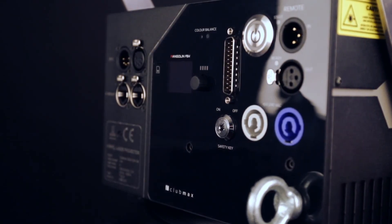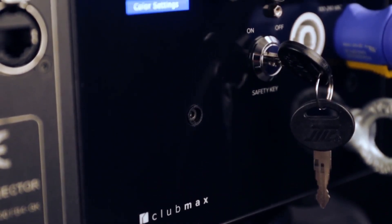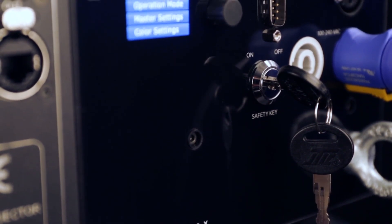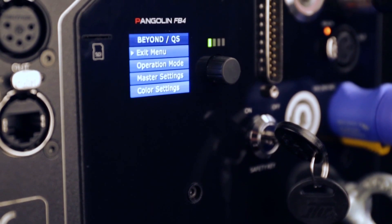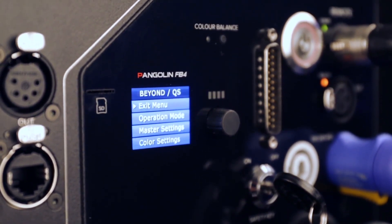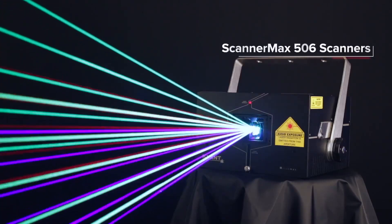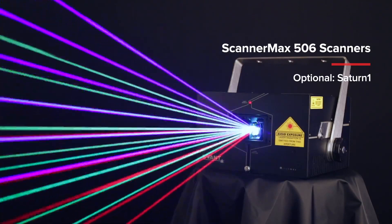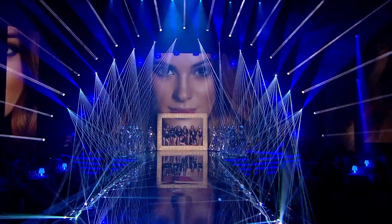CLUBMAX FB4 is our new generation full-color laser display system with integrated FB4 control interface, designed for professional use. It's suitable for all indoor venues and events for up to 6,000 people. It produces a fine beam with true colors, comes fitted with Scanamax 506 scanning as standard, and offers outstanding value for your money.